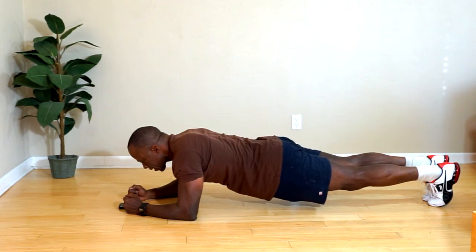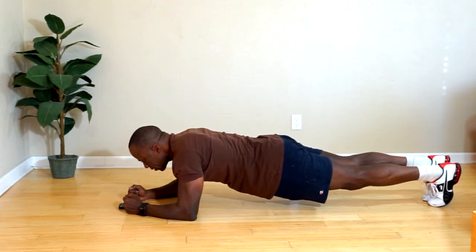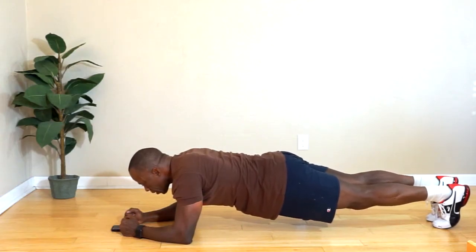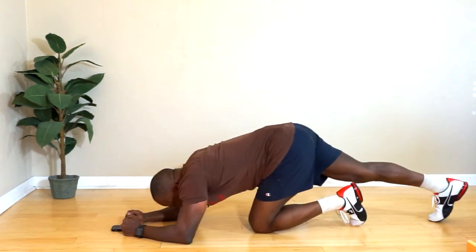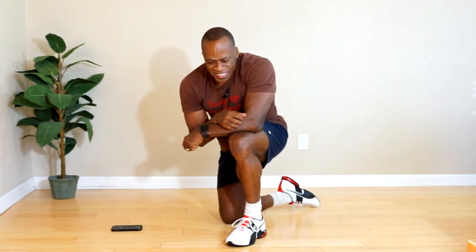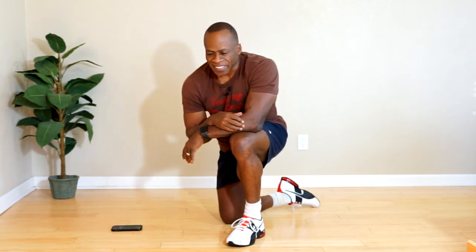Fifty seconds — good. All right, whoo! That's it guys, that's planks with a twist, five-minute routine. This is kind of a level three routine, so if you've done my level one and level two, this should be no problem. That's it for the day — make it awesome!